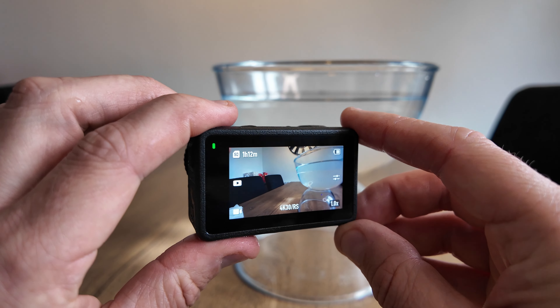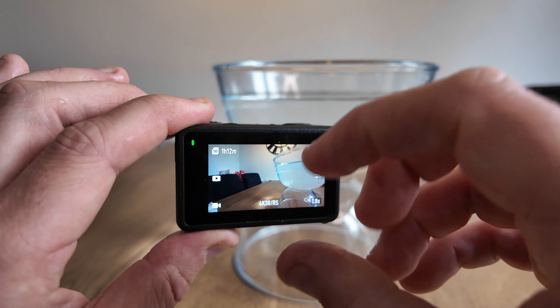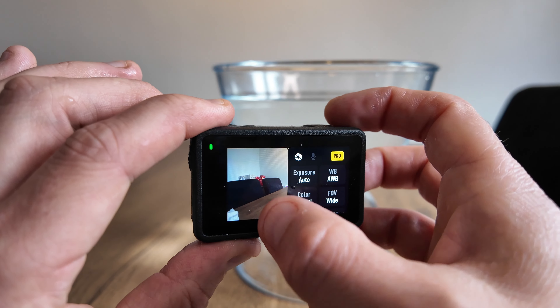When you're on holiday swimming around in the sea or the pool, if you don't put the screen lock on, any kind of water splash on the screen will just activate the menus — just like that.